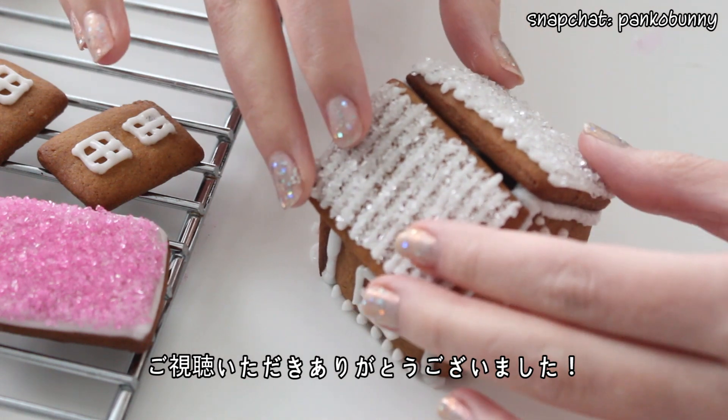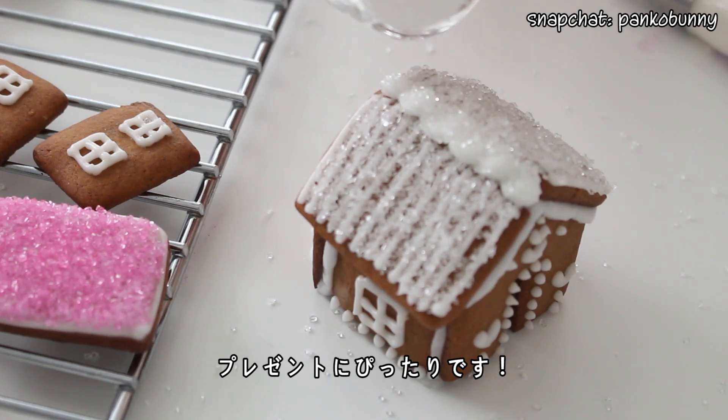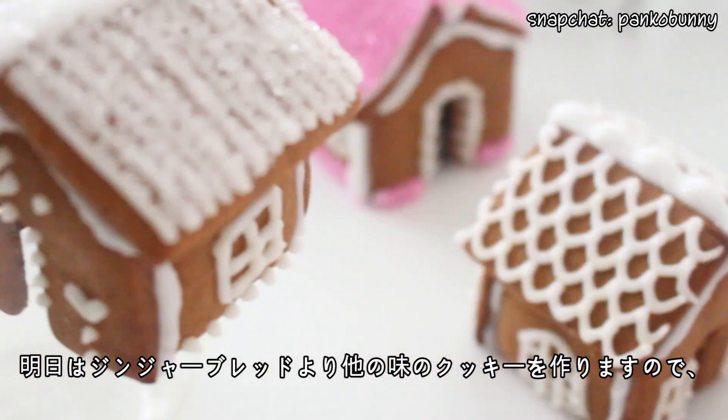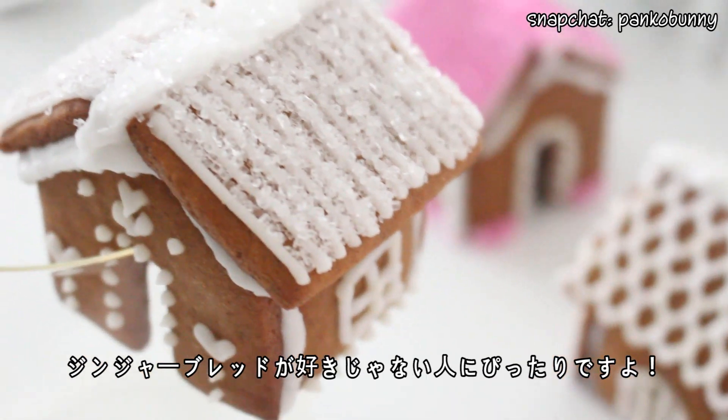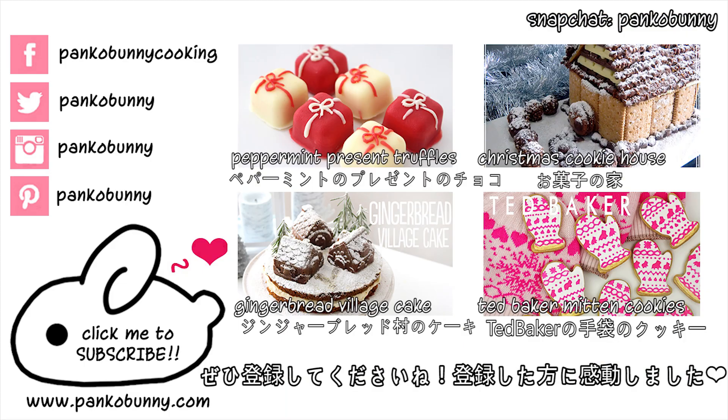Thank you guys so much for watching. These would make such a cute little gift for anybody, or for people at your office, because it's small but super cute and it's edible. Tomorrow is another cookie recipe but it's not gingerbread, so if you're not a fan of gingerbread but still want some cute holiday cookies, tomorrow's recipe would be perfect. I love you guys so much, and if you're not subscribed, please subscribe to my channel — it means the world to me.